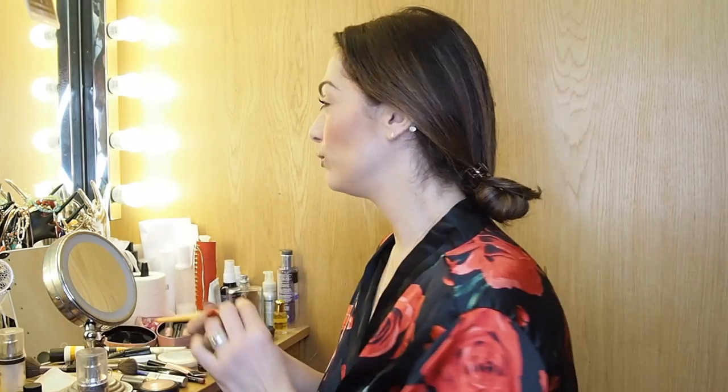Now I'm going to show how I progress this to an evening look. Pretty much everything is the same, except I wouldn't have put mascara on yet. For the evening it's all about the eyes for me.